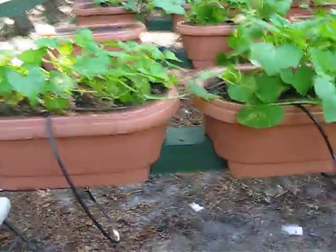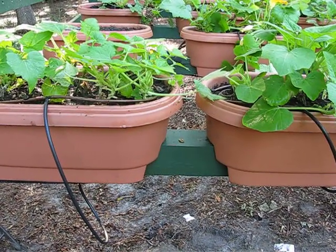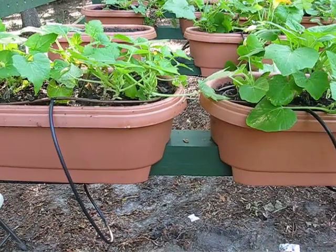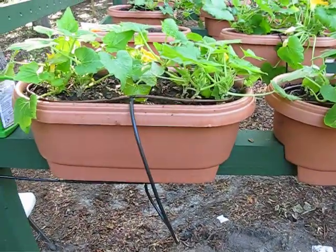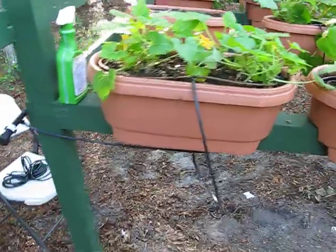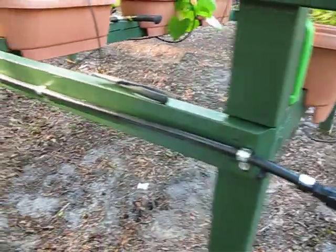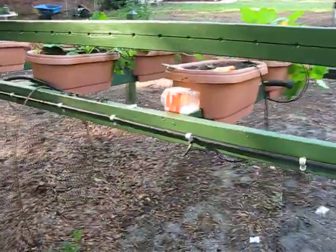Morning, this is Jeff from Glenwood Farms. This is video number two — they're not in sequence — but this is on the irrigation I've used to irrigate my planters on the raised trellis. As you can see, I've got drip irrigation in each one of the planters, and what I've done is come off a main line that branches out into each row and irrigates the planters.